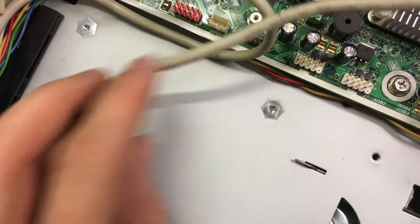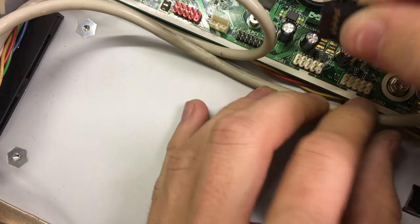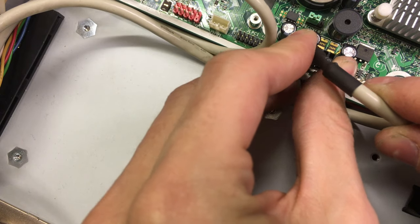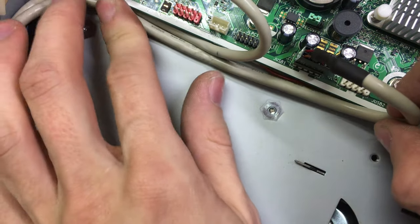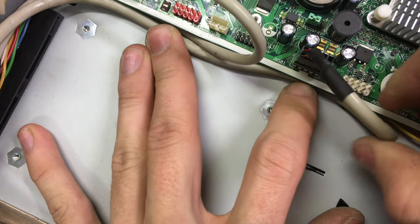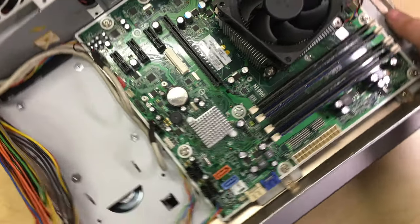I'm going to plug in the USB header onto USB1. There we go. I'll tuck them under the edge of the board a little bit to clean things up. That takes care of a lot of the front panel spaghetti for now.